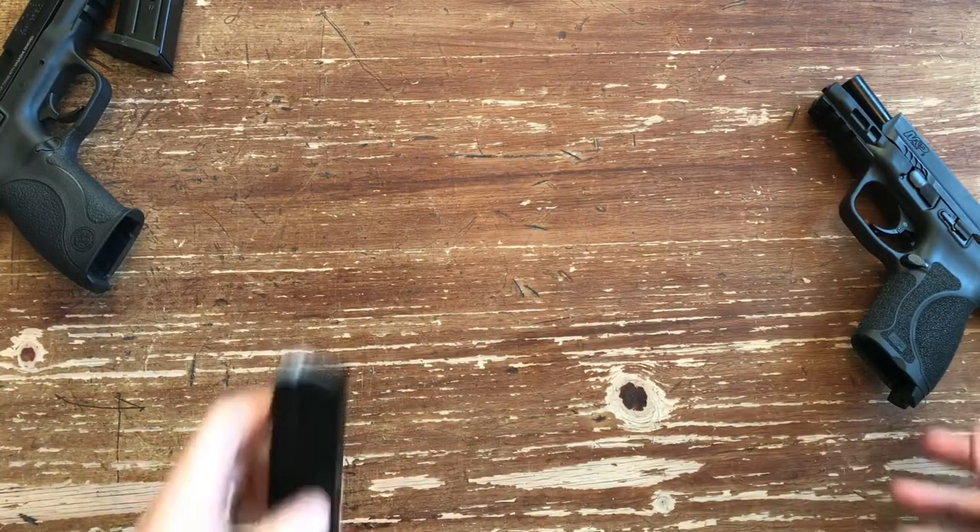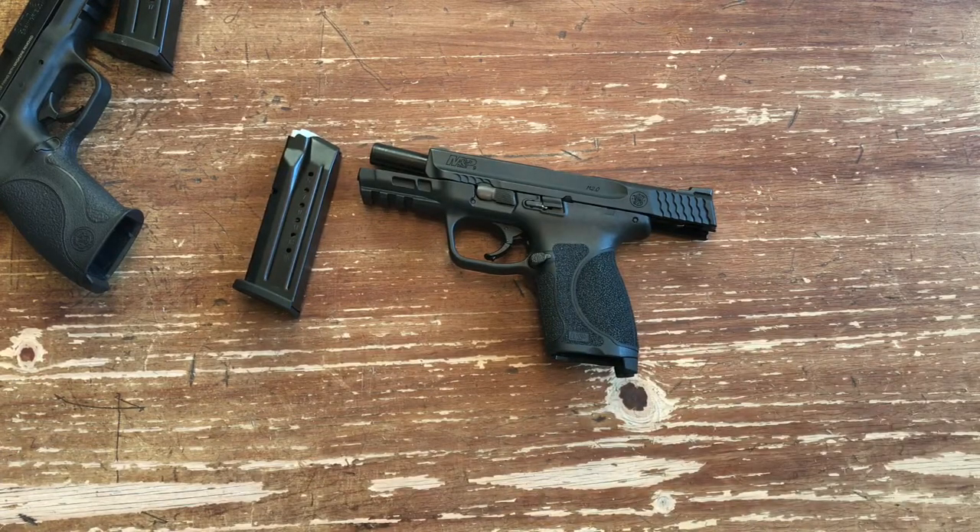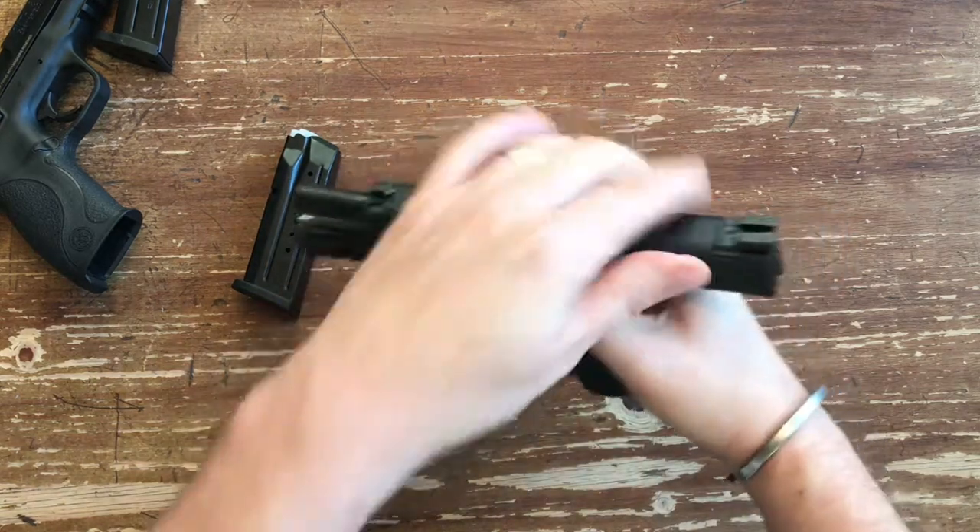Every time a pistol manufacturer changes something, people expect very little out of it. We've seen it with Glock, Beretta, H&K with their USP series — people never really expect a giant revolutionary change. The M&P 2.0 series kind of threw the industry on its lid a little bit with what they changed. There are quite a few changes — the look is very similar, but the feel is a lot different, and they really made some nice changes.